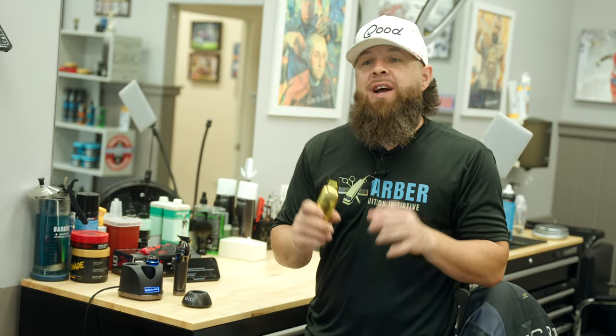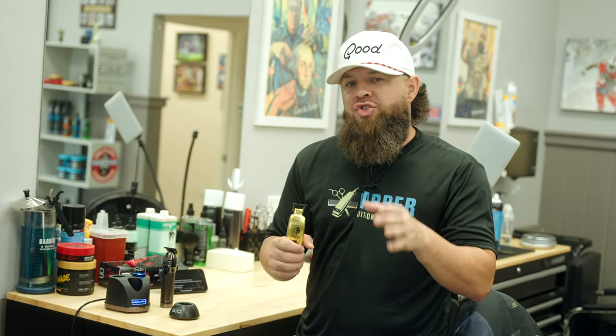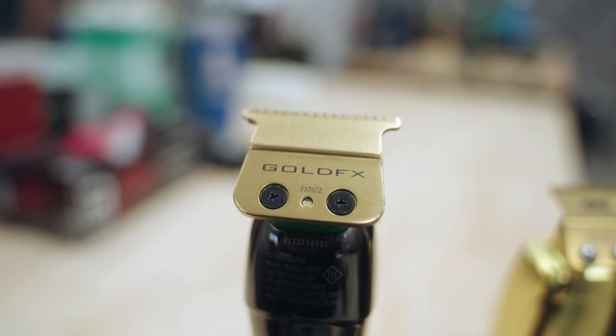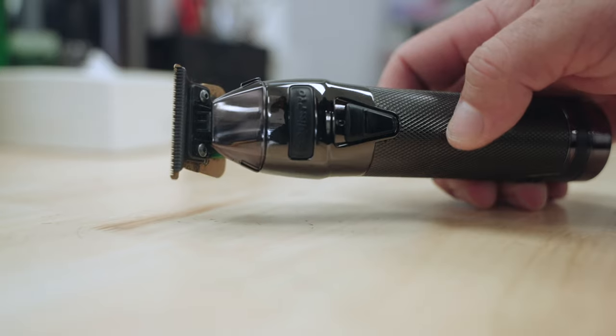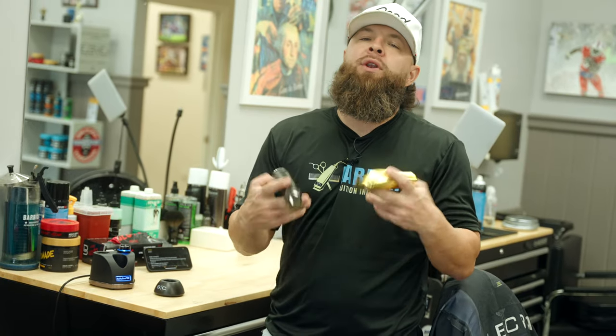By now I'm sure you guys have seen a lot of tutorials and a lot of information on the Saber trimmer, and you know it's fire. So the next logical question many of you probably have is: can it compete with the Snap FX? Which one is better, and which one is right for me? Stick around — we're going to put these two head to head and see who the winner is.